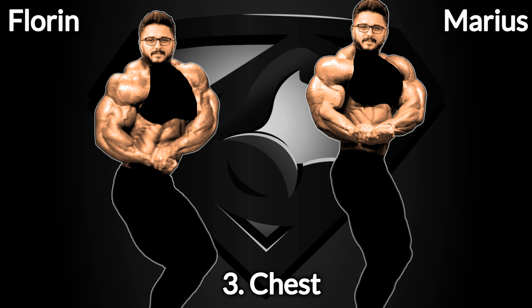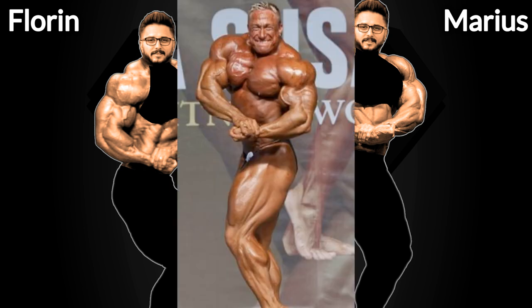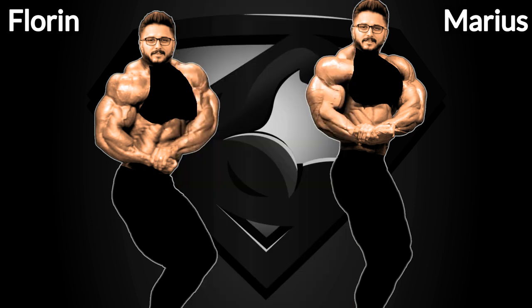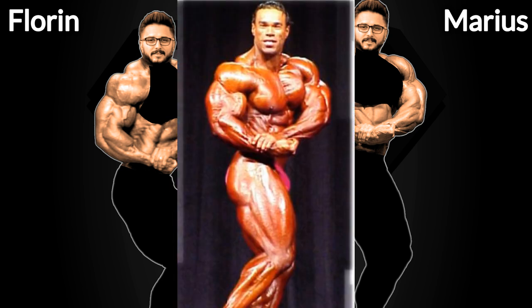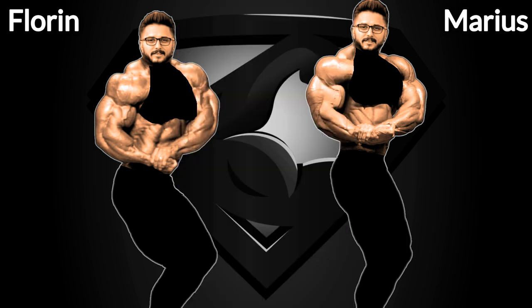Next step, step number 3, is the chest. This is like the only pose where the chest is or should be the focal point, so this step is pretty important. When it comes to the chest, guys from the golden era can't be considered as well, but I'm gonna go with 2 mass monsters here. Marcus Rule had one of the craziest chest developments of all time and he was featured in season 1, but he's not gonna be featured here again. Two of the best chests in the side chest pose are Ronnie Coleman and Kevin Levrone again. So Marius is gonna get Kevin's chest, as he already has Kevin's arms, and Florine is gonna get Ronnie Coleman's chest.